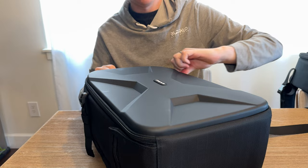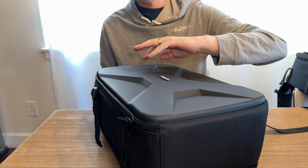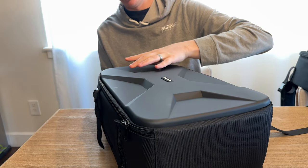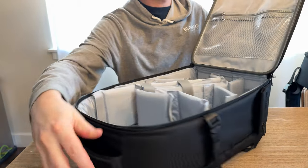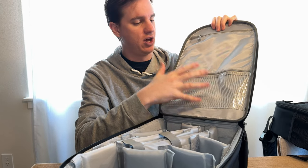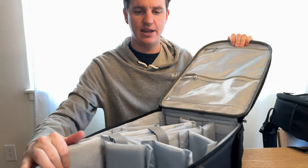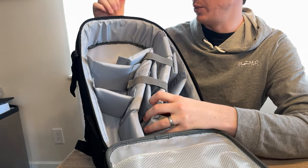Opening up the main compartment, on one side you have a couple of zipper compartments which are really handy for storing hard drives, cables, and things like that. On the other side you have a bunch of dividers you can configure in whichever way you want.